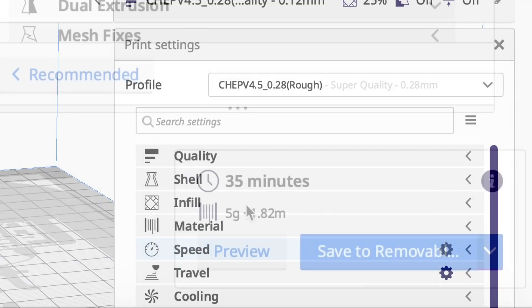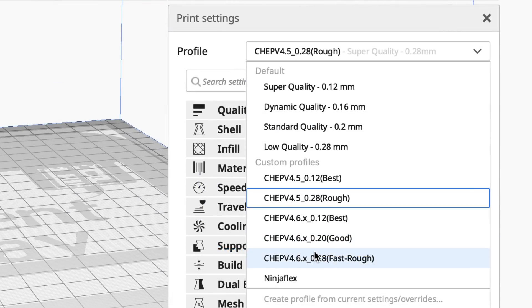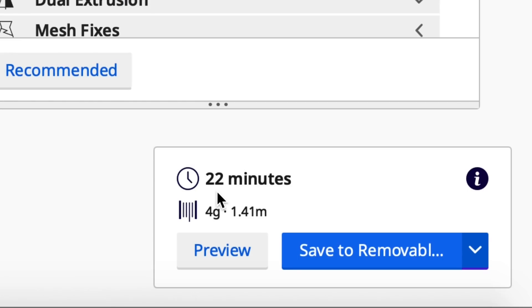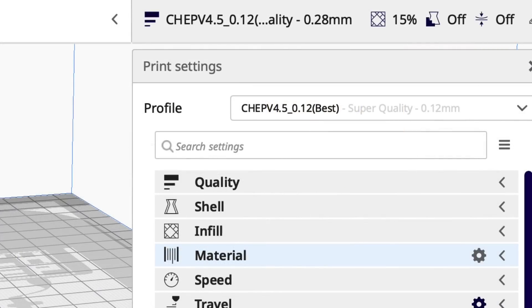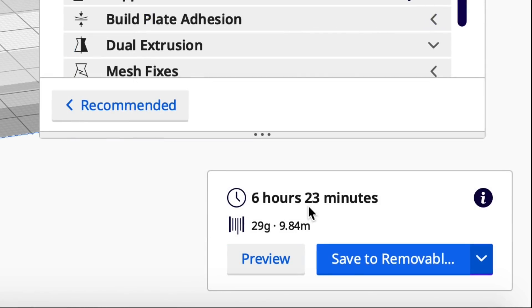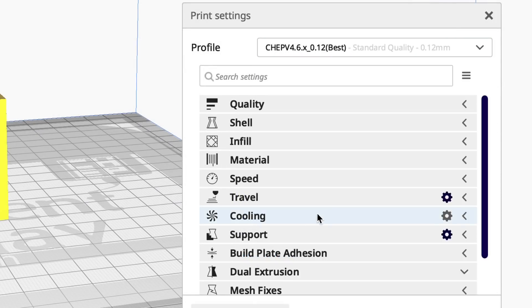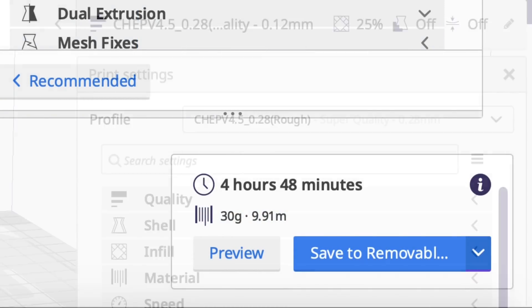Now let's look at the 0.28 layer height. The 4.5 profile is 35 minutes; the 4.6 version slices at 22 minutes — a lot quicker. Now when you get bigger, let's upsize this thing to 200. The 4.5 sliced at 6 hours and 23 minutes; the 4.6 sliced at 4 hours and 48 minutes — almost two hours quicker.